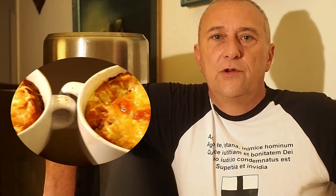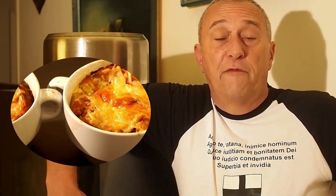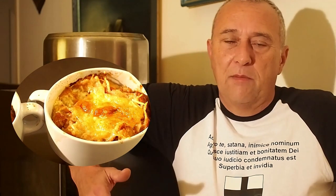Bonjour les amis et bienvenue pour cette nouvelle vidéo. Aujourd'hui je vais vous montrer comment faire une soupe à l'oignon dans les règles de l'art. Ce plat est plus ou moins traditionnellement associé aux fins de fête, c'est-à-dire aux alentours du 1er janvier, mais que certains préparent toute l'année.